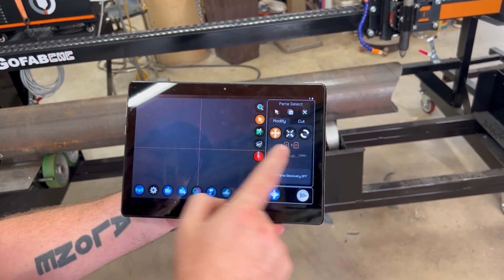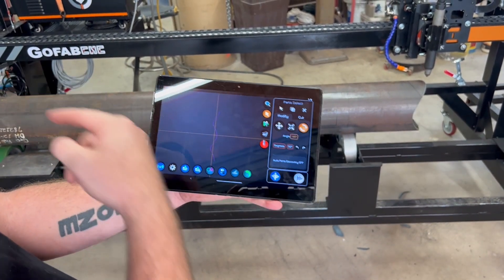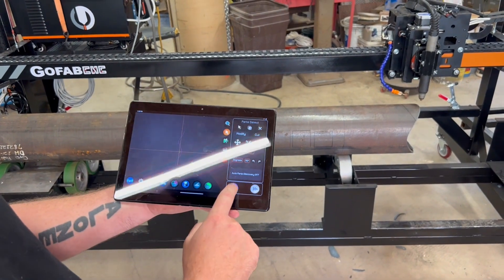You can see the saddle right here. Now this saddle is if we were going to do the pipe this way. So I'm going to rotate it — now we're doing the saddle this way. This piece that we cut off, we can set right on top of this pipe.